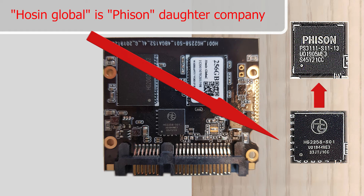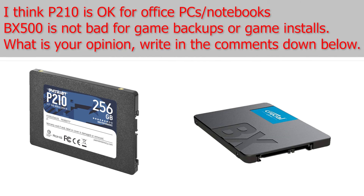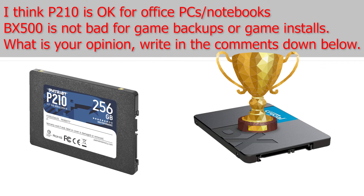Here you can see that this disk was made by Hossin Global, which is a Fisson daughter company. Thank you for watching this video — don't forget to hit the subscribe button. Tschüss!